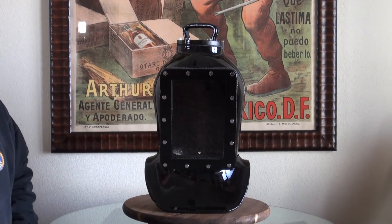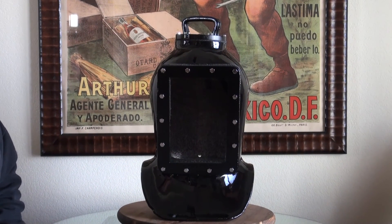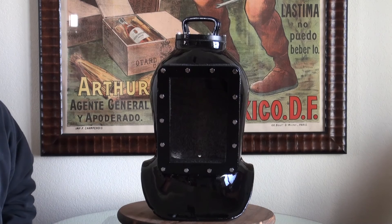Hi, my name is Don Creekmore and I'm the owner of Nation's Attic. Today we have a very interesting, very unique helmet that I bet a lot of you have never seen before. What we have here is a very interesting shallow water style diving helmet, and this particular helmet is made of solid cast iron.